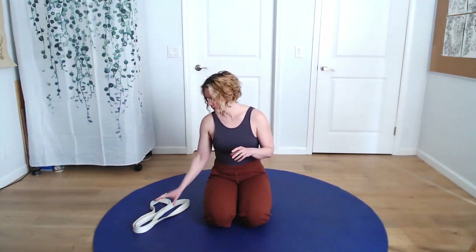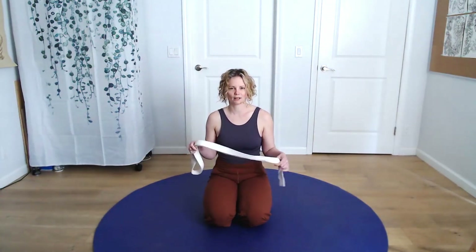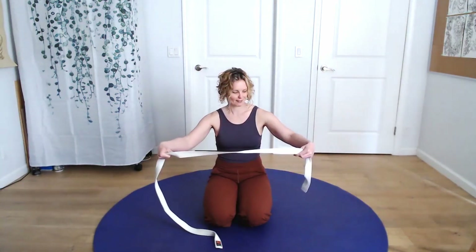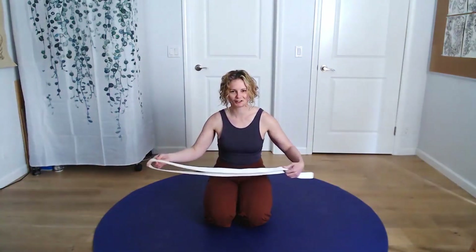For this particular tutorial, you will want to have a surface to lie down on. I have a yoga mat on the floor. You can be on a carpet, a bed, or a couch — but the firmer the surface, the better. You'll also need some sort of a strap or a belt. You can use a towel, anything you can sling over your foot. I'm using a martial arts belt. It will be really simple.